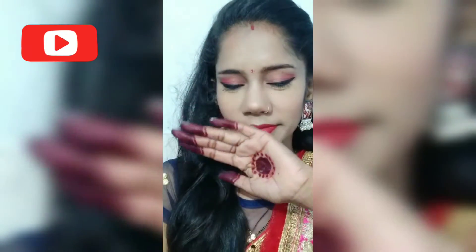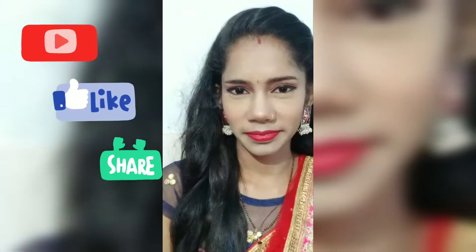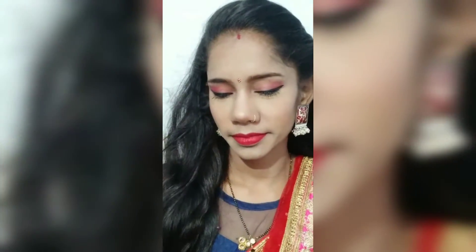Hello friends! In today's video, I will show you the newly married girl's makeup look. I have done it in a very simple way. So friends, let's start.